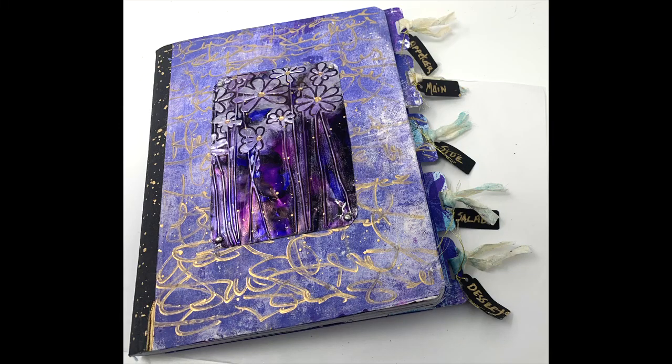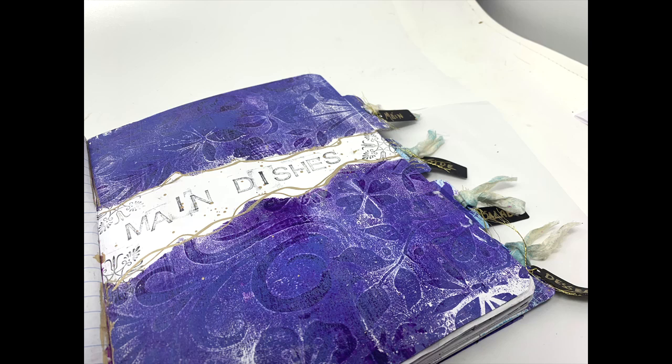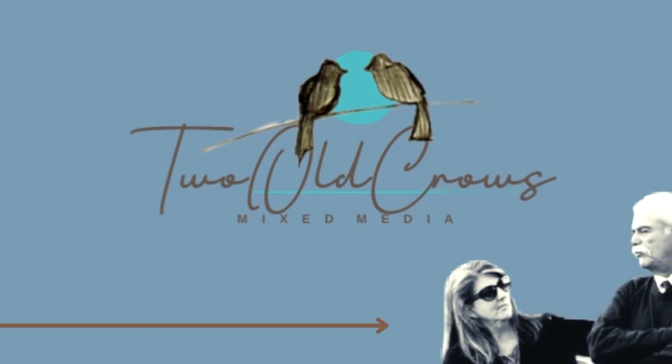This project was created for Makers Creative Collab June version, which was Collect and Create. I created this recipe book — if you want to just see the flip through, I'll link it in the description below. This is a process video on how I put this book together from a composition book.